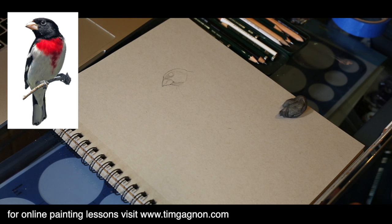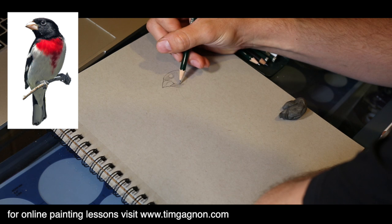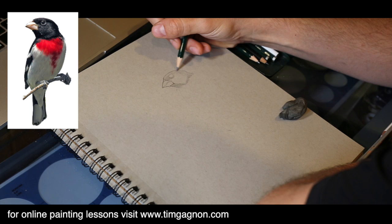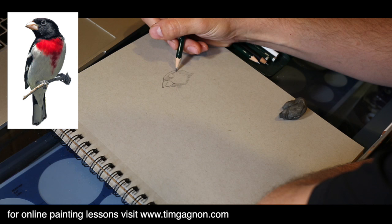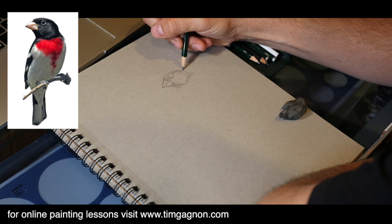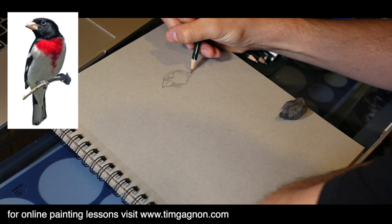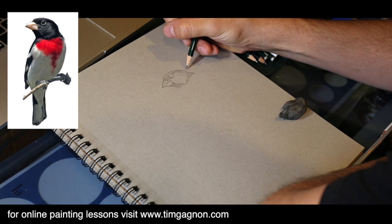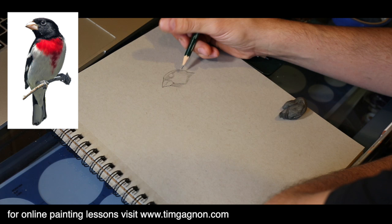I've got a pretty good handle on the head here. I want to reinforce these hash marks, and do some hash marks underneath this brighter area. We've got the back of the head which is also a little bit darker, and a little band coming back from the eye that's a little bit darker. The top part of the head is a little bit lighter, so I'm just indicating the dark spots with hash marks to start. You always want to look at your angles and make sure you're getting a good handle on them.